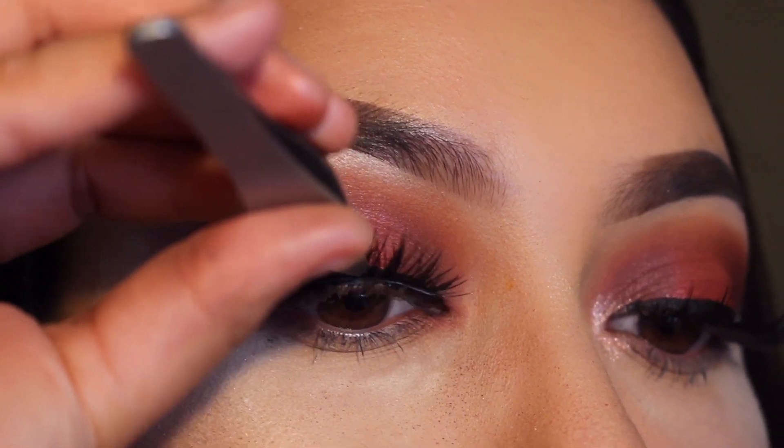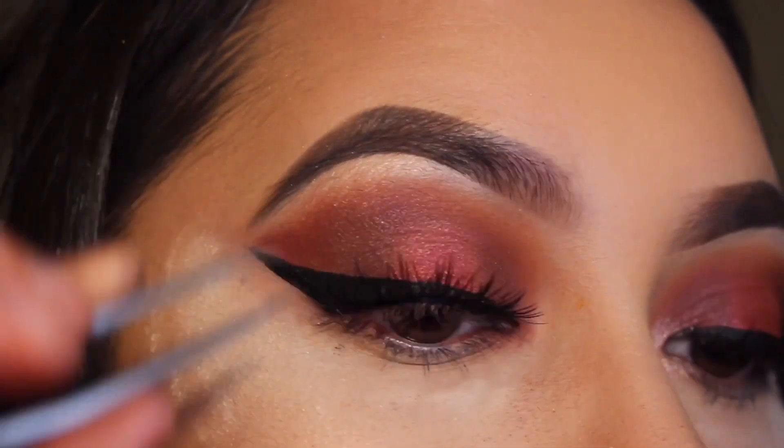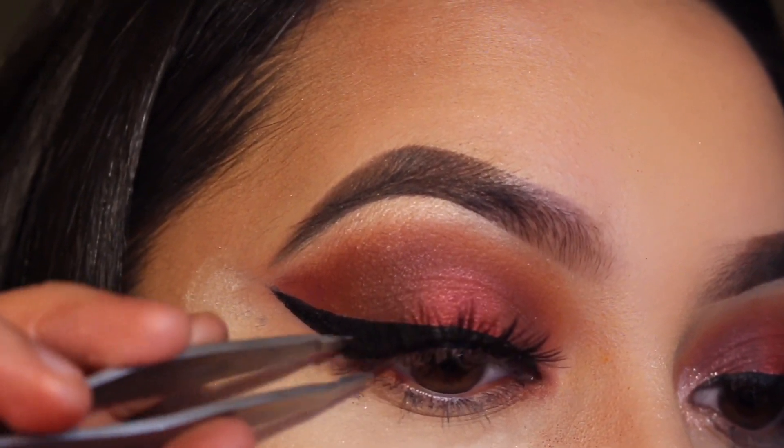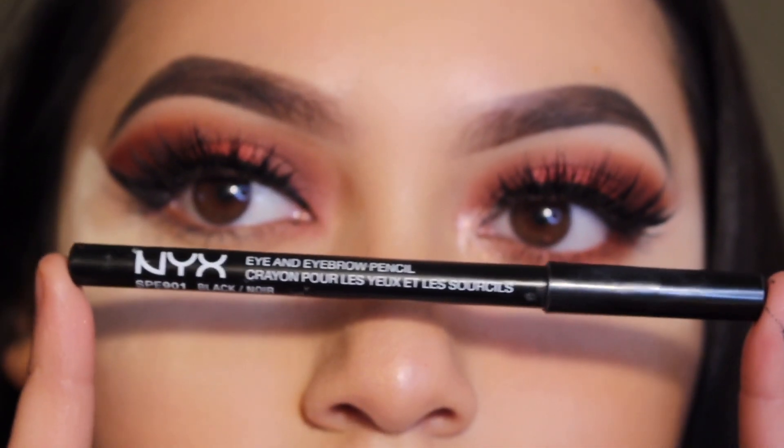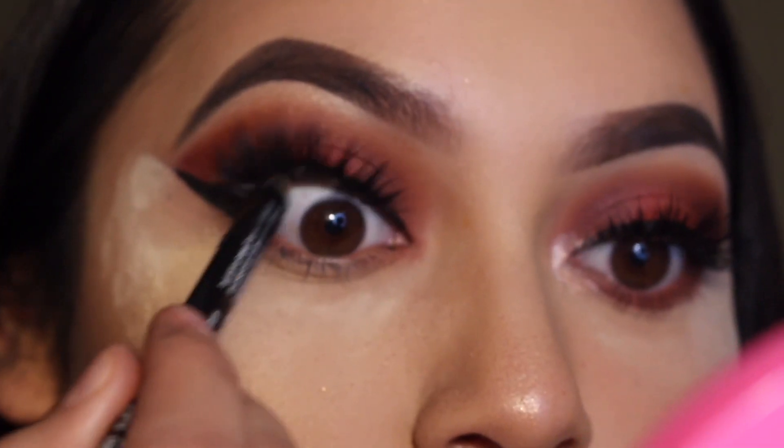For lashes I'm using the Coco Lashes in the style Amour — this was my first time wearing them and I love them. Then I went in with this NYX eye pencil for my tightline.